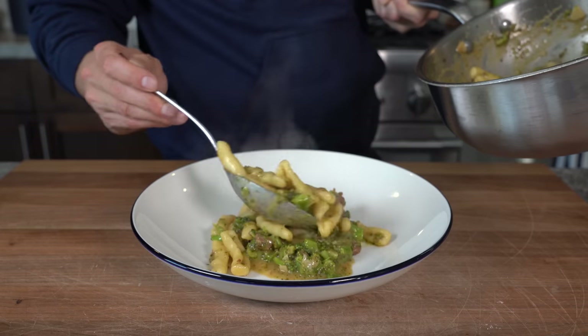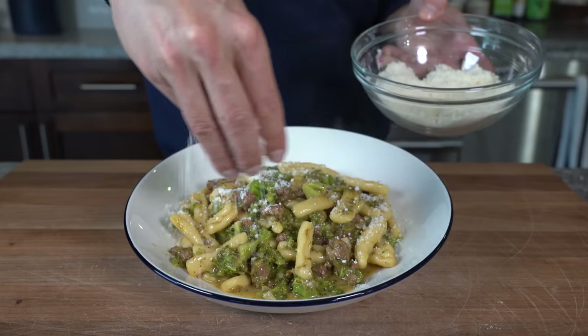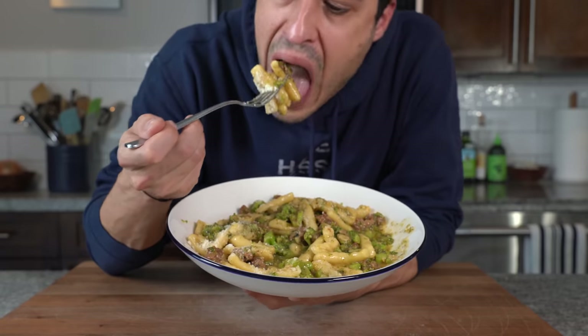Cavatelli, sausage, and broccoli or broccoli rabe is one of the most legendary pastas to ever exist. But why is it always when I order this dish at a great restaurant, it's always so insanely salty? Oftentimes the sausage is in these enormous chunks. In most cases it's really, really dry. And I know you know what I'm talking about, so today we're going to make it the proper way.